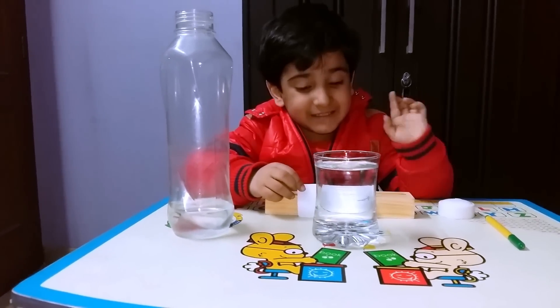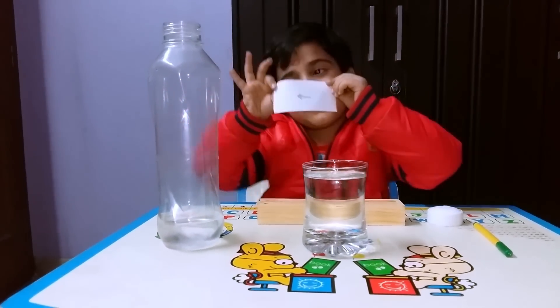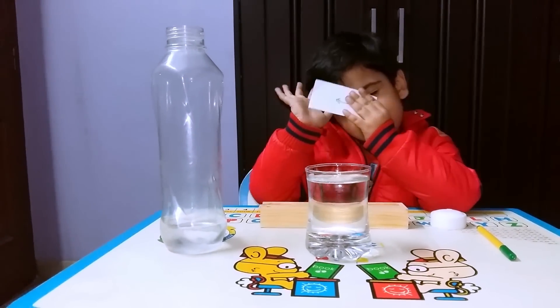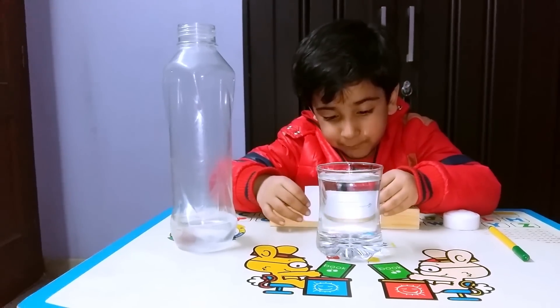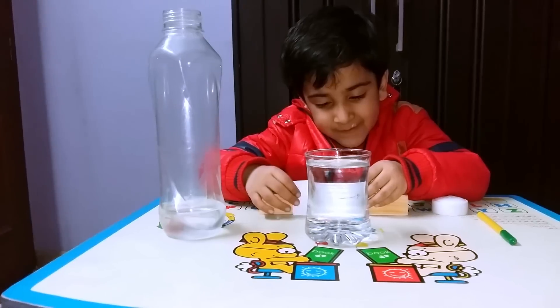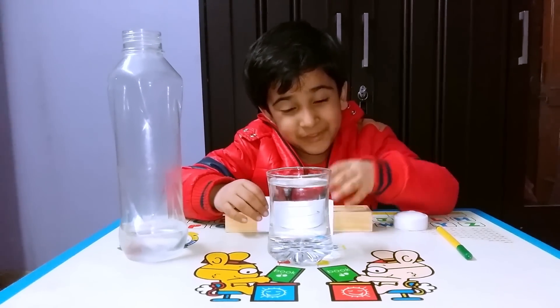This is because of reflection. Seeing that I'm pointing to left to right. Now we can see behind the glass, it's pointing on left.